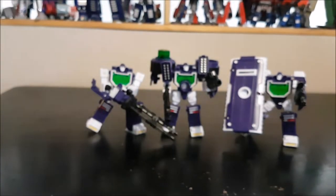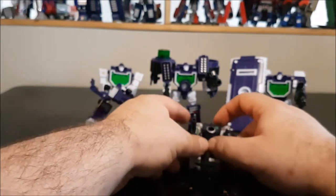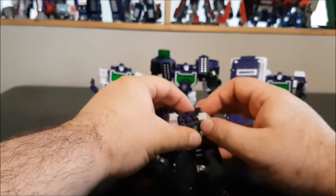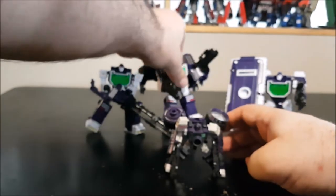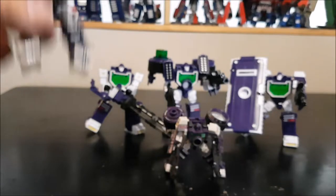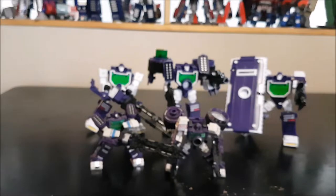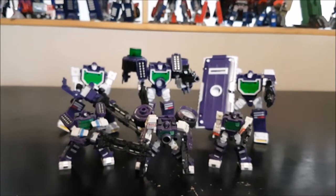Let's do a quick comparison with the original Perfect Effect ones. Here they are — the mini machine gun version and the shield version, though I've removed the shield from that one. Everything is a bit blurry, but there they are.